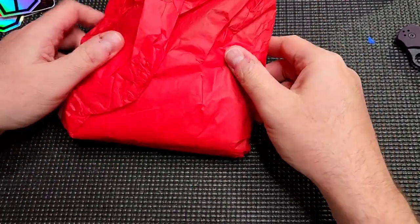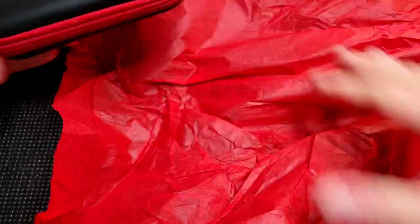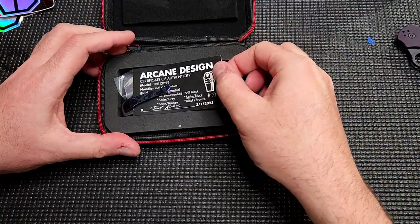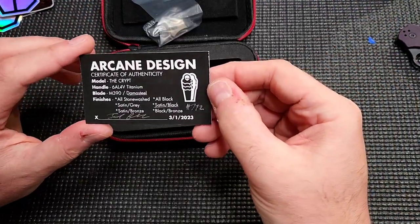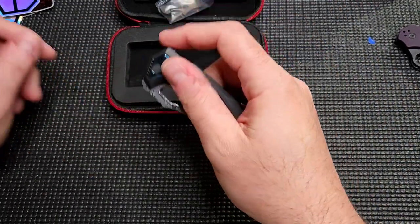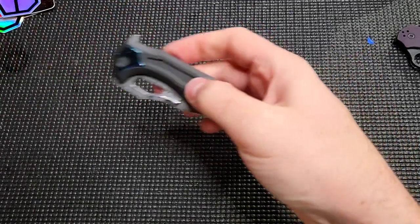Quick unboxing — sorry for the frantic out-of-breathness. Got some red wrapping paper. I suck at unboxings, I don't know why I even do them. Here we go — this is a special edition Crypt.